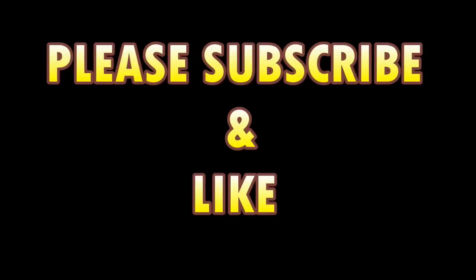This card control is great for ambitious card routines. It could be an easy, cool way to get a double lift. I hope you guys enjoyed this tutorial and found it helpful. Don't forget to like, don't forget to subscribe — I really need your support guys. See you next time!